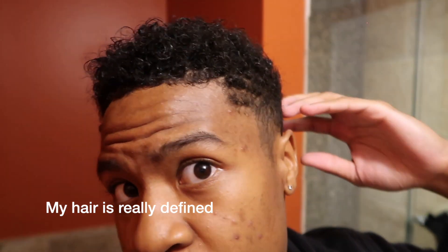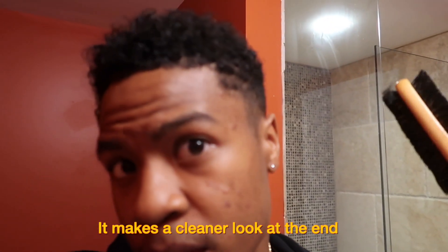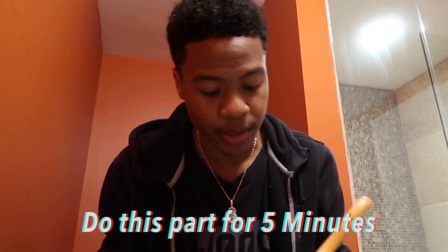My hair is really defined right now, but what I'm gonna do is just brush down the sides — this makes for a cleaner look. I'm gonna do this for about five minutes.